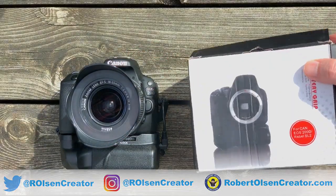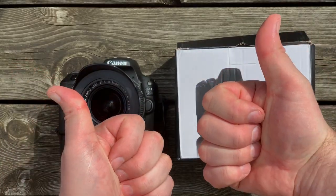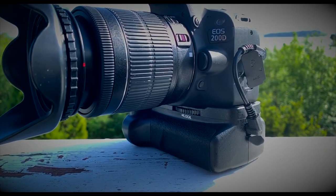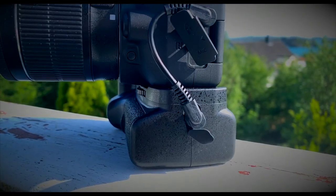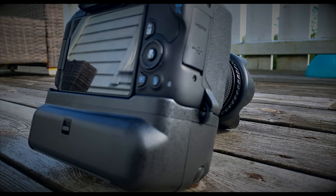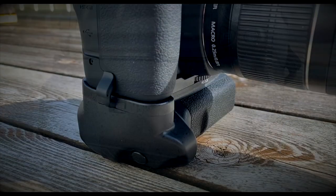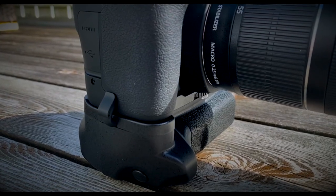So here's the camera with the battery grip and the box. I'm going to put some links for the battery grip in the video description, so if you want to go purchase one you can use those links. All the links in the video description are Amazon affiliate links — it's not going to cost you anything more, but it's going to give me a couple of cents for every purchase. So thank you if you use the Amazon links. Remember to like and share the video and subscribe to the channel for more videos like this.